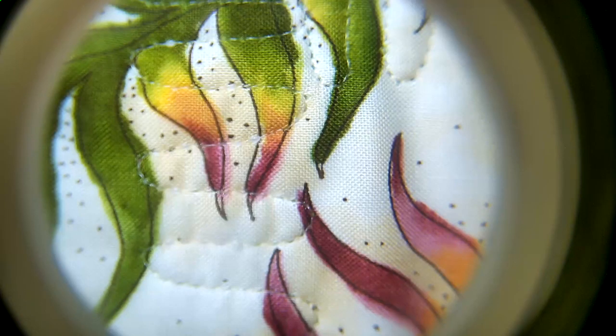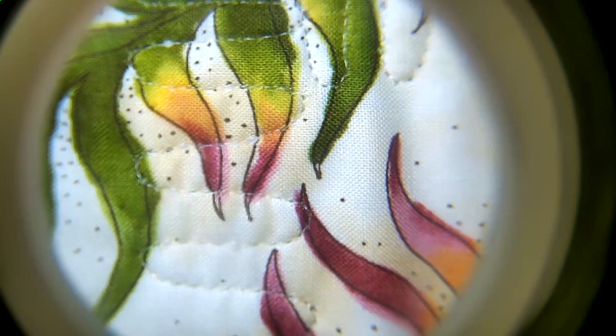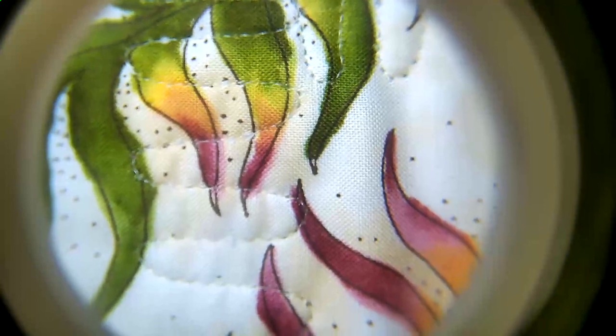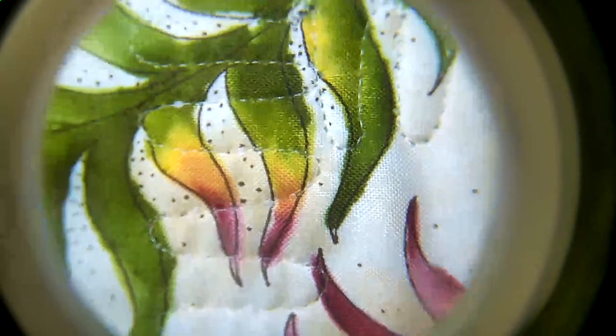So let me show you some of the stitching that you can see with the Stitch Snitch. This is what you'll see when you're looking at your app — this is taken from the camera, and you can see I can actually see all of the weaving in the fabric and my stitches.